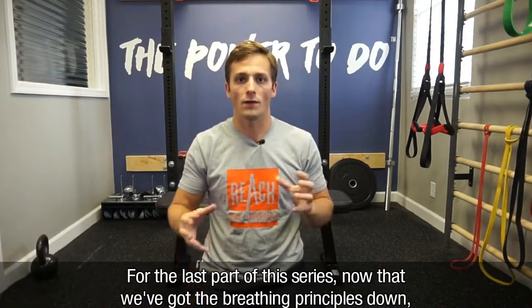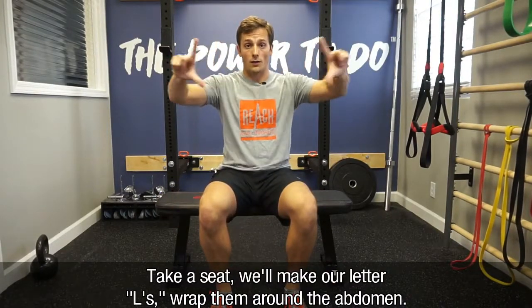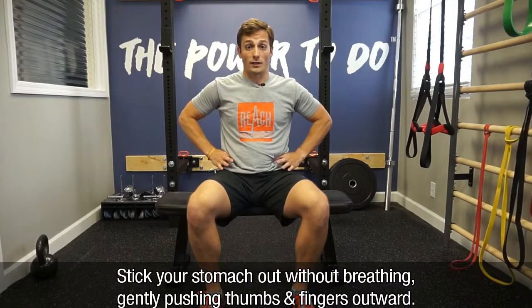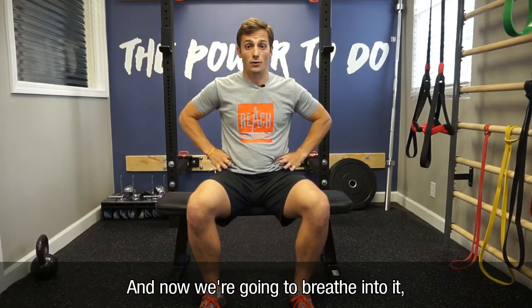For the last part of this series, now that we've got the breathing principles down, we're going to try to integrate it into something functional. Let's take a seat, we'll create our letter L's, wrap them around the abdomen, stick your stomach out without breathing, gently pushing the thumbs and fingers outward, and now we're going to breathe into it.